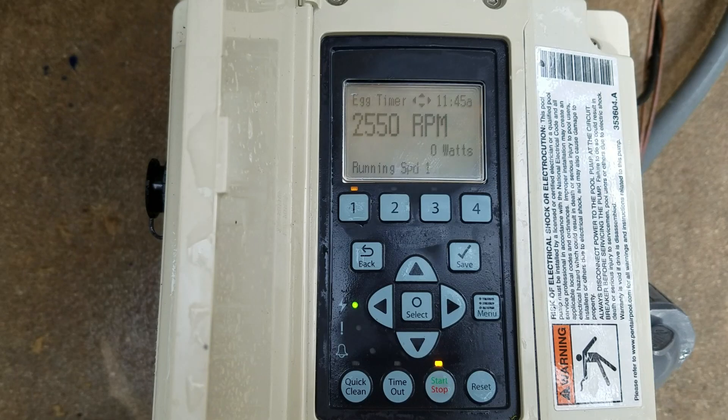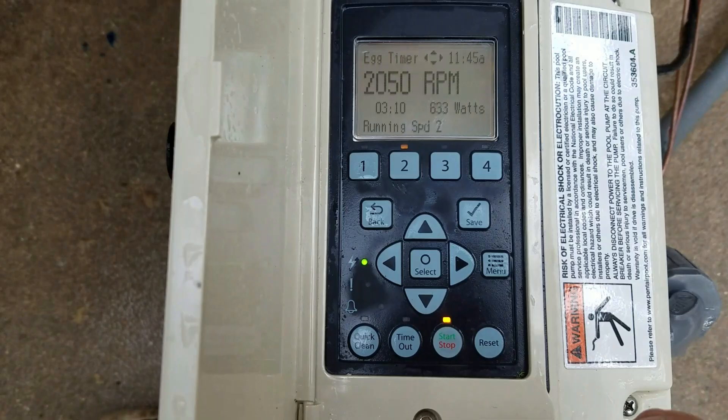As you can see, number one is selected. The top side shows it's egg timer. The speed is 2,550 RPMs — it's not running yet because it shows zero watts. Speed 2 is selected at 2,050 RPMs. The egg timer shows a 3-hour and 10-minute runtime, at 633 watts.